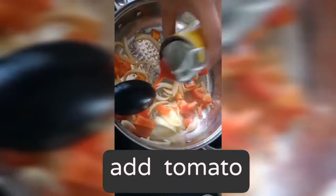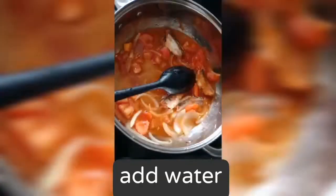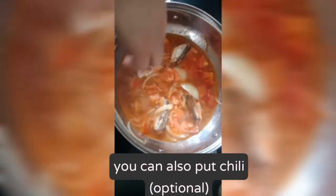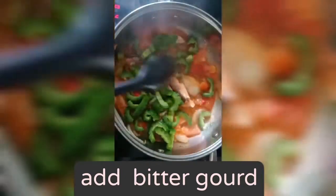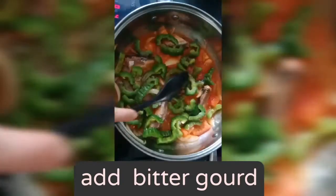Next natin ang sardina. Pwede din kayong maglagay ng sile, optional lang ito kung mahilig kayo sa maanghang, gaya ko. Pwede natin silagay ang ampalaya. Diba napakadali lang? Kapag gusto mo yung mabilis lang na luto, pwede mo itong gawin sa bahay nyo.